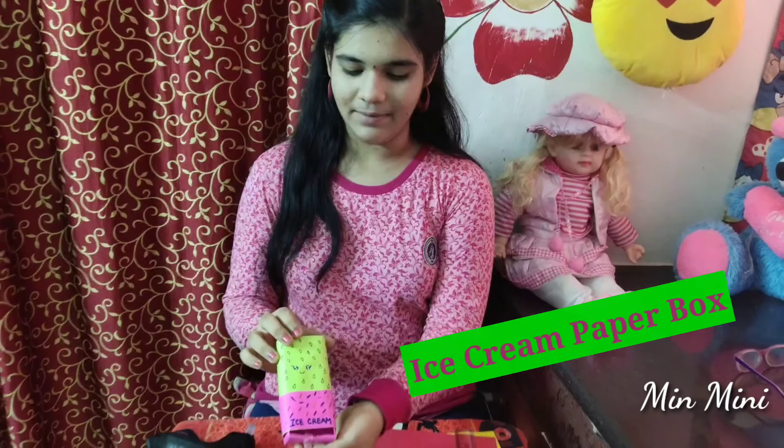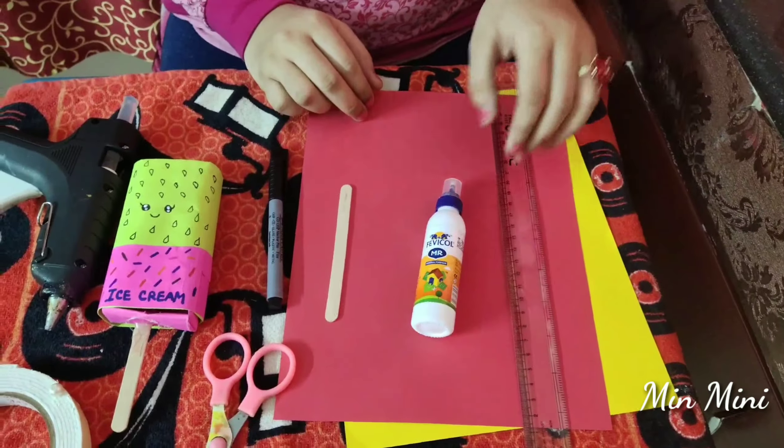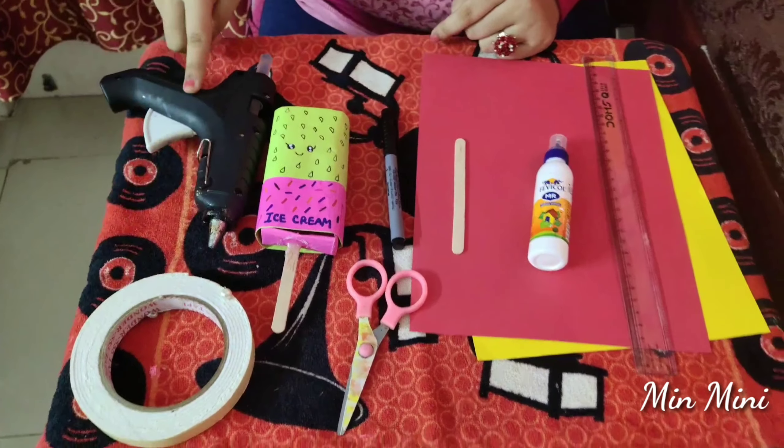Let's put a box of ice cream. Let's put a long size scale, glue, ice cream stick, scissors, marker, hot glue and double tape. You can use this as hot glue.